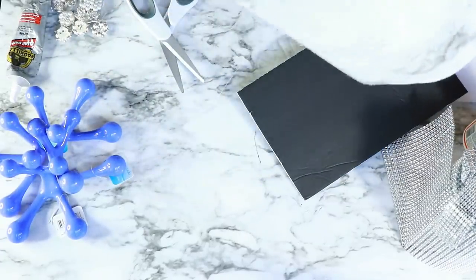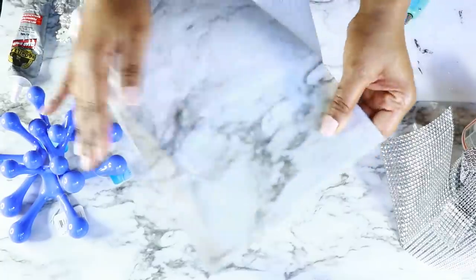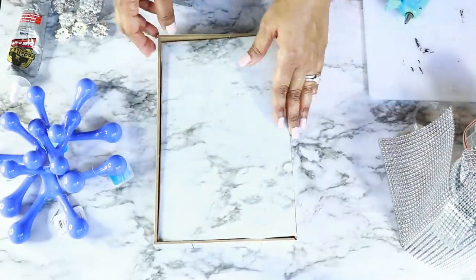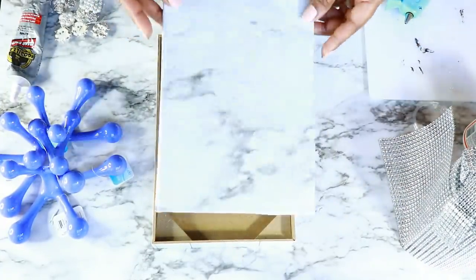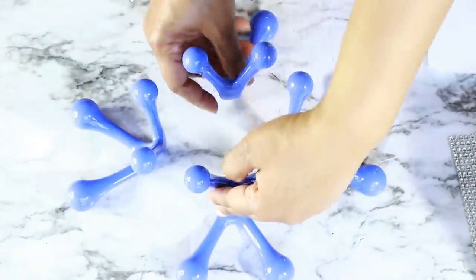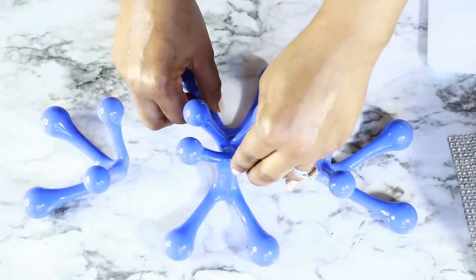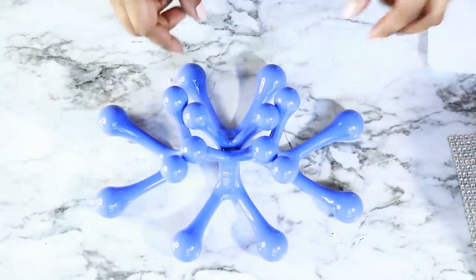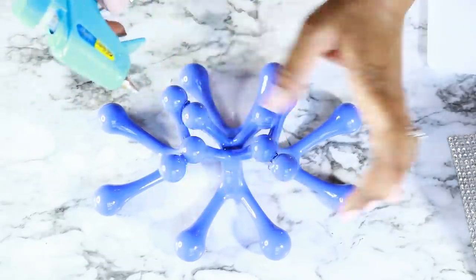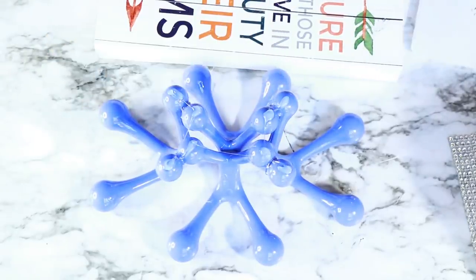This contact paper is really great — I get it at Walmart, it's super durable, very inexpensive, and easy to work with. It's repositionable, which is why I like using it. I covered the foam board and made sure it would fit inside the frame. Once that was done, I took these massagers from the Dollar Tree, came up with an arrangement, and glued them together to create the base of my stand. I'm using hot glue here, but you can definitely use E6000 or something stronger if you'd like.